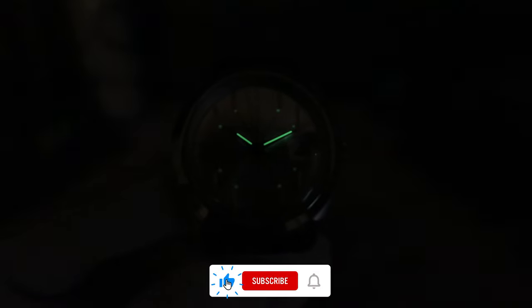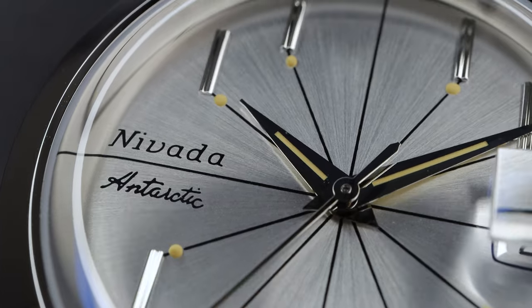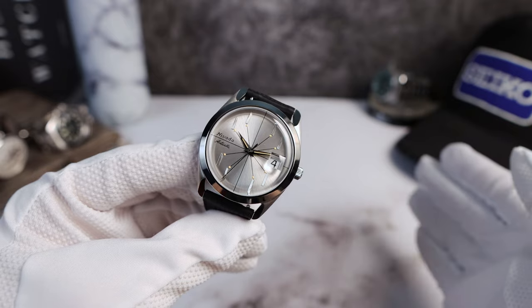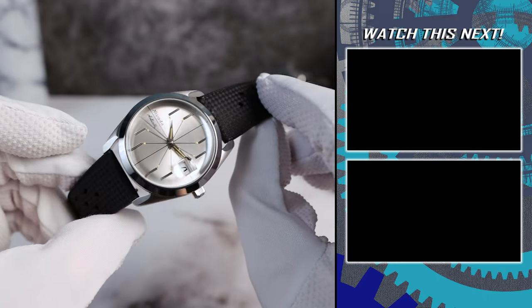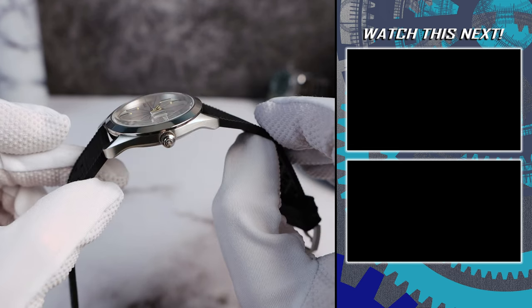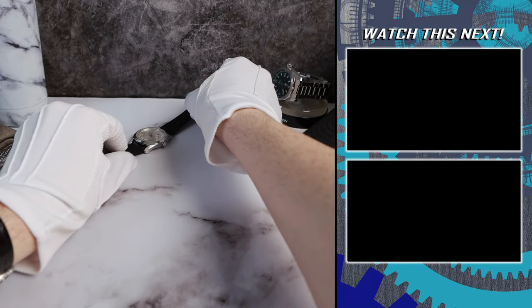There's basically no lume on the dial. The hands you can see a little bit, but they are faux-patina'd, making matters much worse. So I'm going to say terrible lume. That said, this watch is absolutely gorgeous — it wears fantastic, has a beautiful unique case, great material, sapphire crystal, Swiss made. I wish they had regulated the movement better, but I'm not going to wish for more lume — this watch doesn't need it. It's about pure style and vintage flair. And I love it. If you're still here, please remember to subscribe and watch one of the videos on the right of your screen, and I'll see you in the next one.